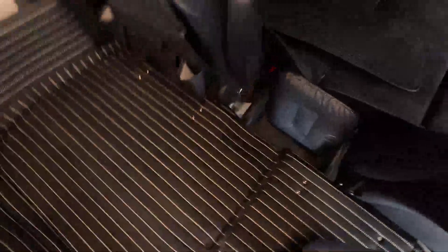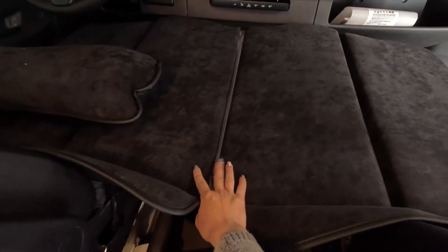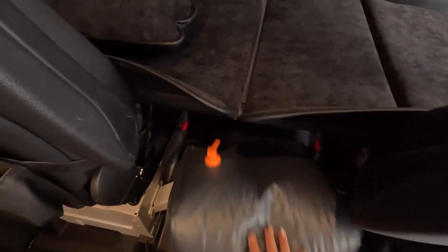We can stand two adults on here, no problem, but it is very hard, so we'll give you a blanket as padding. To set up the front seat bedding, there are two pieces: a block to fill the gap between the two seats, and a big folding bed that goes on top of the seat.